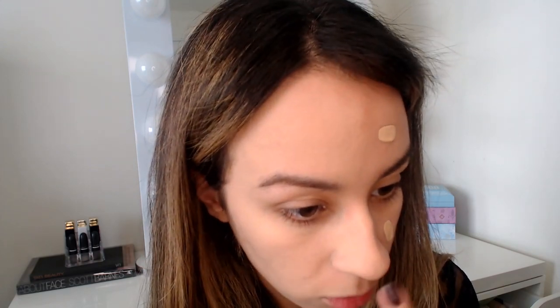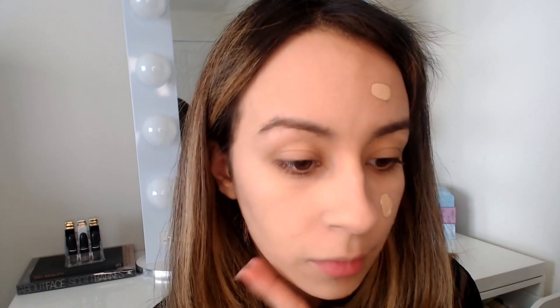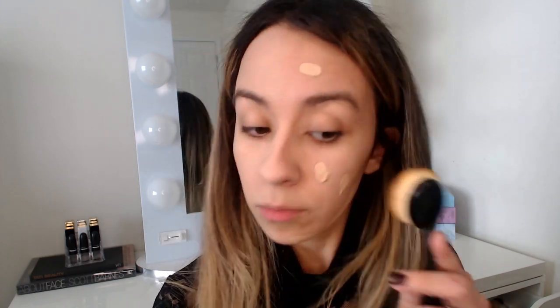Applying foundation to the Tarte side — it definitely smooths things out. I do still see one imperfection where there's a little dryness, and it seems to be clinging slightly to that area. But around my nose and smile lines it definitely smoothed things out. Now comparing with the ELF side — using the same style of brush to see if there's a difference in how the foundation goes on.